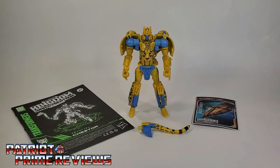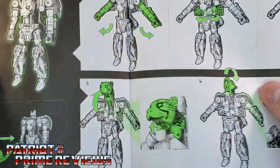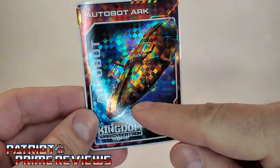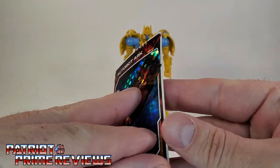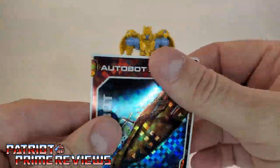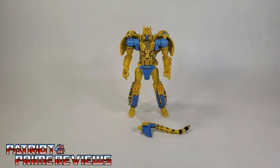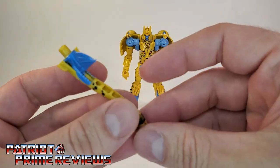Once you get Cheetor all opened up and out of his packaging, you'll see that he does come with a sheet of instructions. As usual, these are very well illustrated and very easy to follow. He also comes with a collector card. My Cheetor came with another card of the Ark — the Ark flying through space on really cool holographic paper. You peel the decal back and there's the Ark crashed against Mount St. Hillary. Another Ark card — why can't we have cards that correspond to the figure we just bought? Oh well, a gripe for another time. Cheetor also comes with his tail weapon, so we'll go over that shortly.